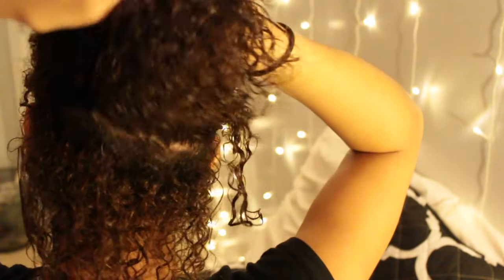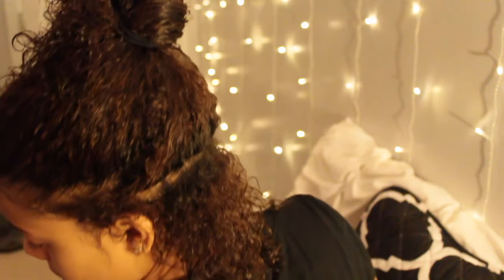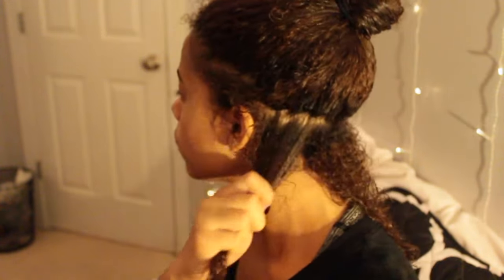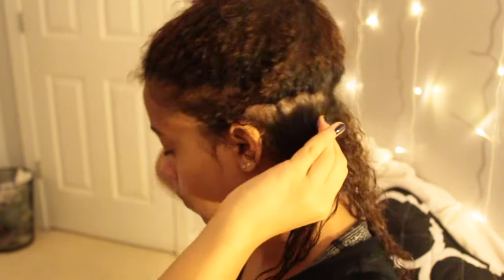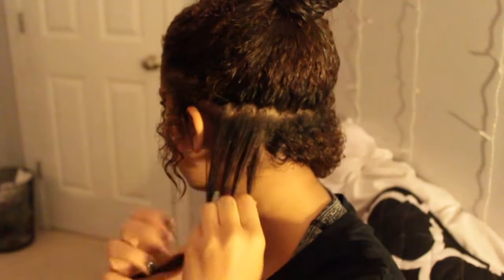I want a really defined braid out. I'm using the Cantu Twist and Lock Gel and I'm going to be applying this to every section before I do my braids, which really helps to define the braids and the curls whenever I take them out the next morning.